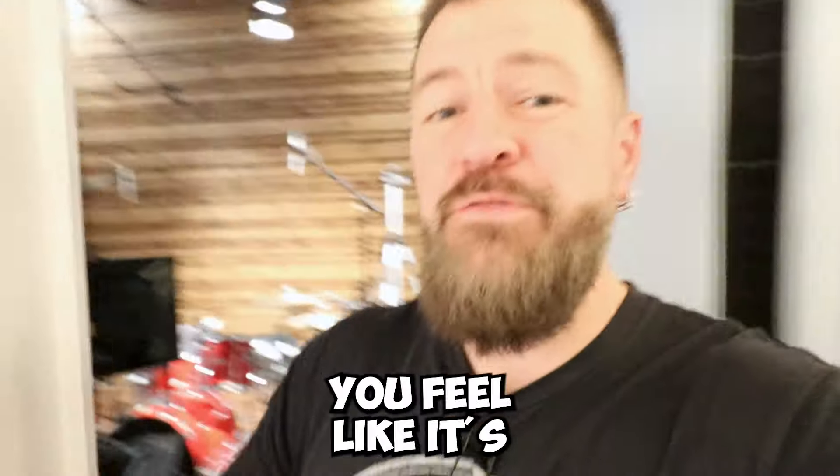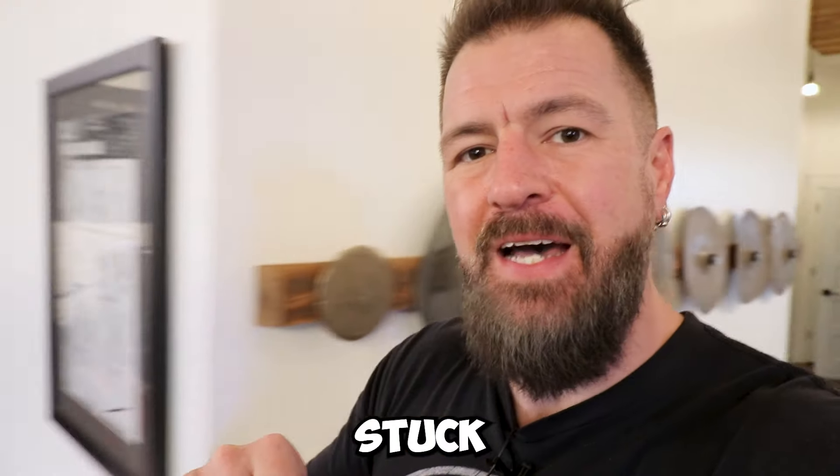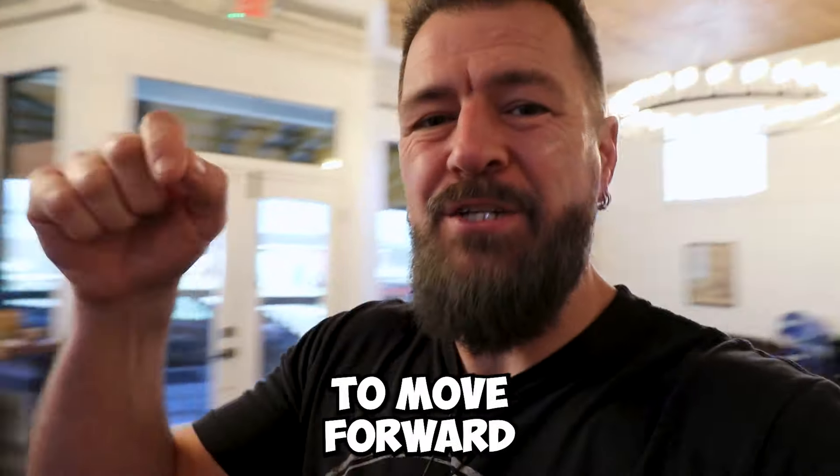If you're anything like me, your drumming gets stuck — you feel like it's completely broken. In this video, I'm going to give you a blueprint for how to assess that every time you get stuck and begin to move forward.